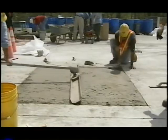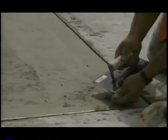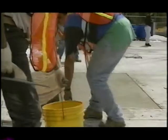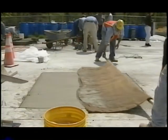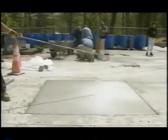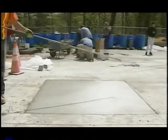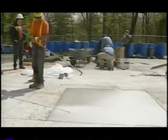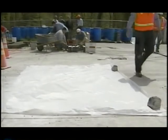The surfaces were floated and bull floated, followed by edging to restore the joints between the repaired panels and existing panels. Burlap drag was used to create a final surface texture matching the existing surface. Water-based white pigmented curing compound was applied immediately after the burlap drag at a specified coverage rate of 200 square feet per gallon. The repaired panels were then covered with plastic sheets, and joints were sawed to a depth of one third of panel thickness, with a sawing width of one eighth inch.